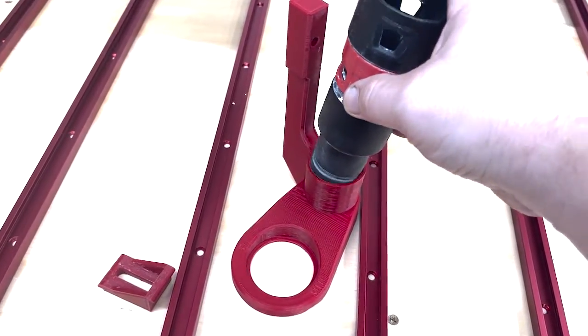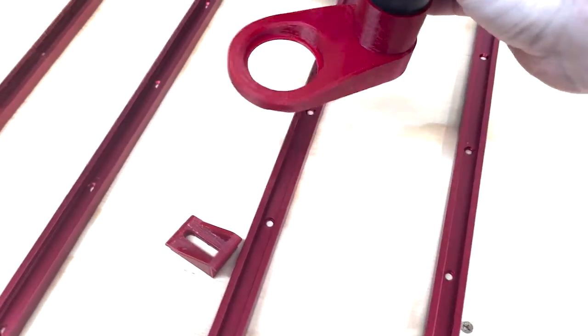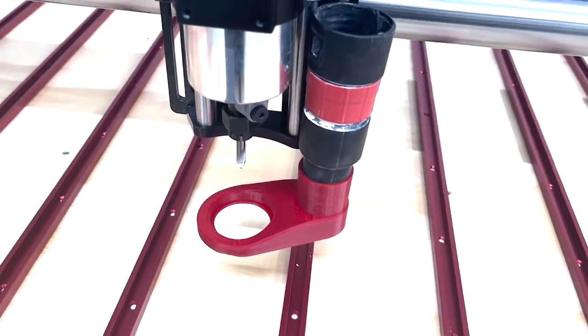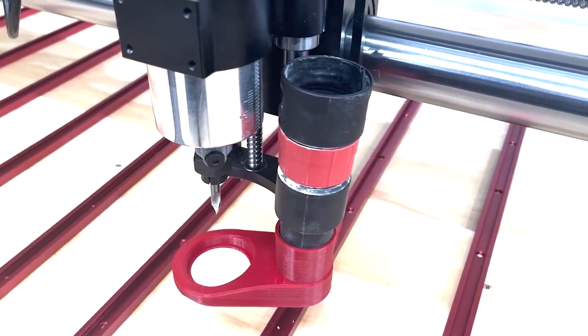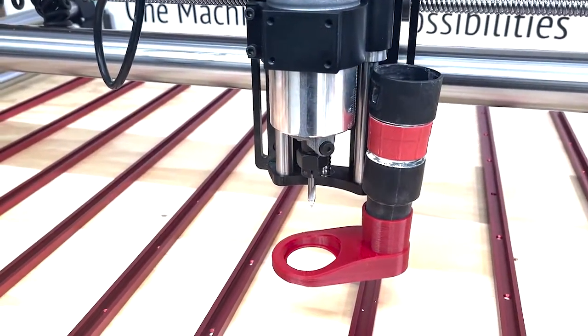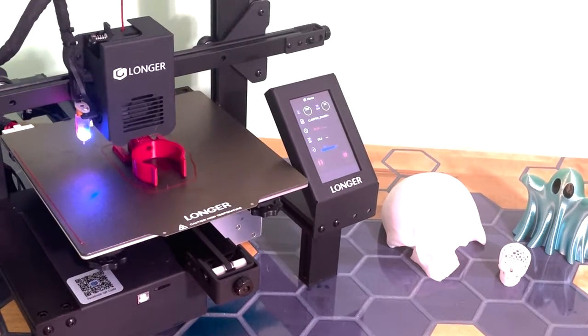The final part I wanted to make was a dust boot to help collect any debris. This was printed in a single piece and the quality is great. My vacuum hose perfectly fits in this opening and it snaps into place on the machine. I just need to finish printing a few more pieces to bolt it all on and help support the hose.